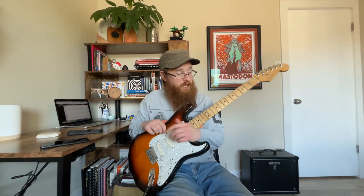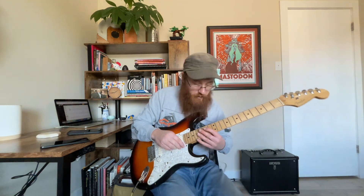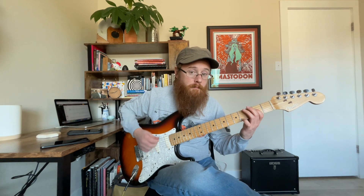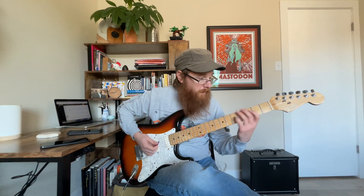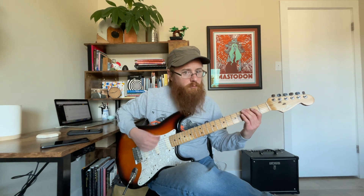So the first thing is the intro riff — nothing crazy here. It's just a simple riff that repeats throughout the intro and verse. What I'm doing there: I'm hitting that 3 on the 6th string, that G, and I'm making it staccato — making it short. So we just lift pressure off the finger. That's all there is to it.